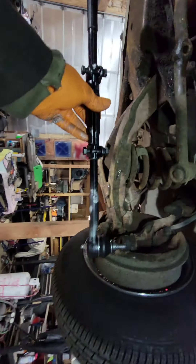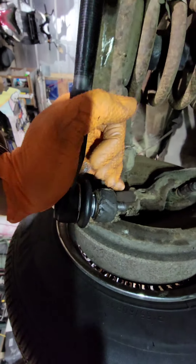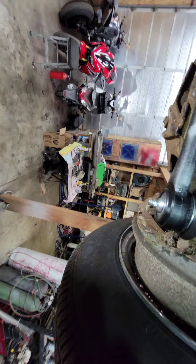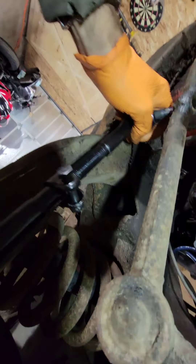This one went in like that and then the other side spun in — it went right on the other end. Just push a little bit, ain't nothing to it, it'll hold. Let's get our new nut — hopefully this won't fall down on me and take out my big toe. There you go, slight little spin on this piece. And like I said, you're gonna have to take this to get it aligned when you're done.